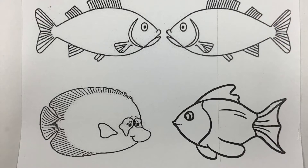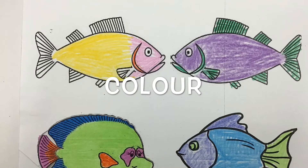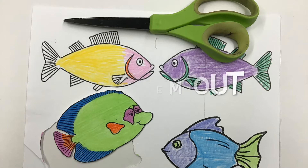Take out the paper with the four fish on it. Color the fish. Now cut them out. Have someone write some words on the back.